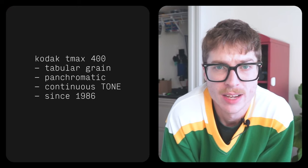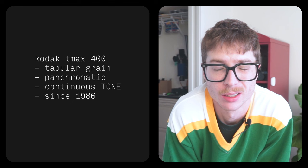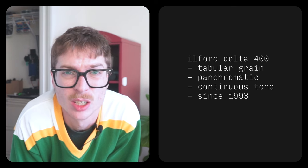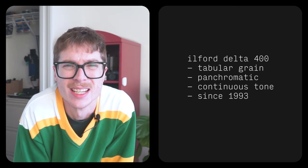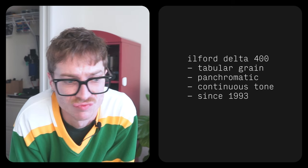It's film review time. On the left we have T-Max 400 from Kodak. It is a tabular-grain, panchromatic, continuous-grain film from 1986. Today it is facing off against Ilford Delta 400, also a tabular-grain film — or as Ilford likes to call it, Crystal Core. I think it came out in 1993 to compete directly with T-Max — panchromatic, continuous.